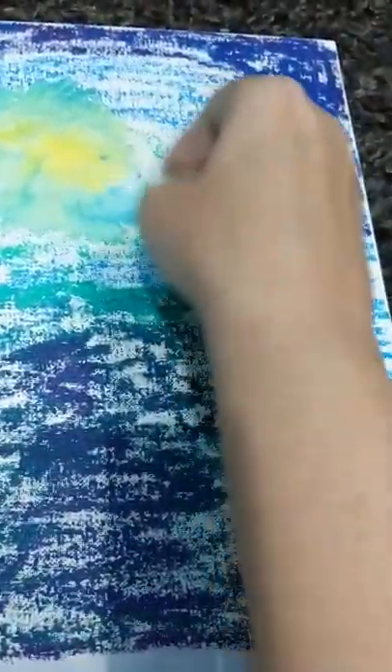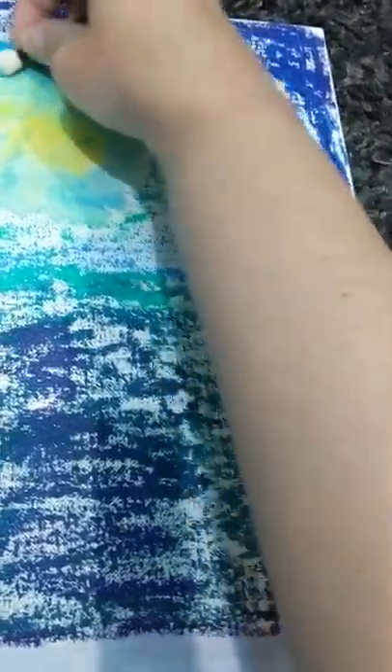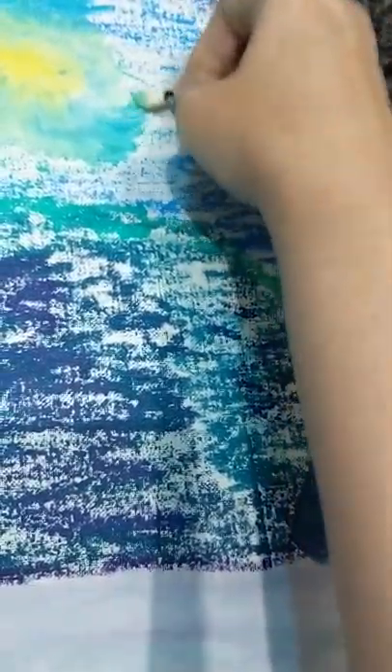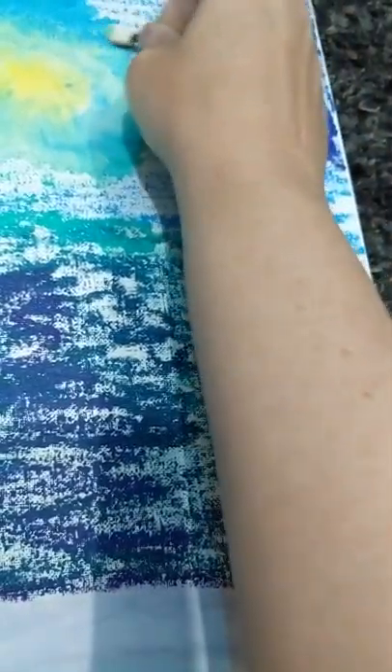I wanted to do the background first because it was going to use the gelatos and the color sticks, and they tend to do better if you do them, seal it really well, and then paint or use whatever medium you're going for on top. Just have this as the background. If you do a textured thing with it or use stencils, you will have lines underneath the stencils from where the color sticks or gelatos were, because they are a dimensional product — it's not a thin coat of paint, these are pretty thick.